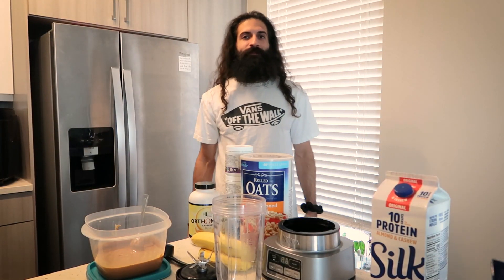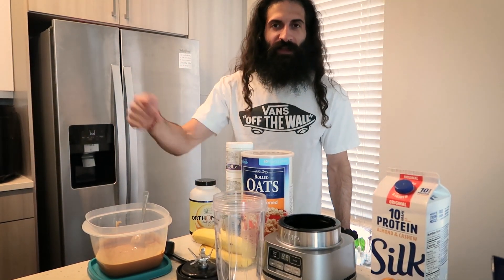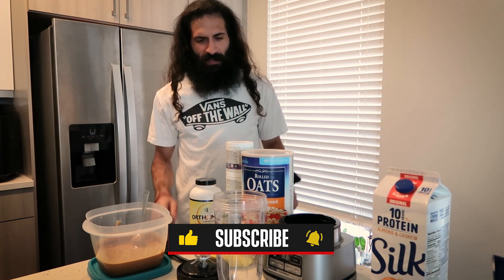What's going on YouTube, it's your boy Flanchard. You just saw in the intro the workouts are back, which means the munchies are back. Today I got a simple easy smoothie for y'all to make.